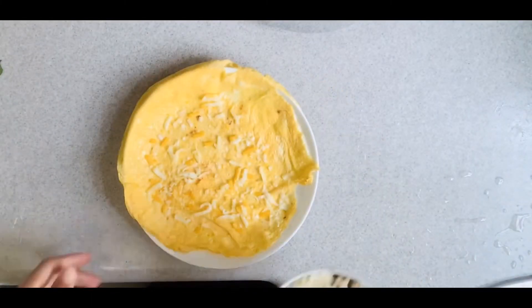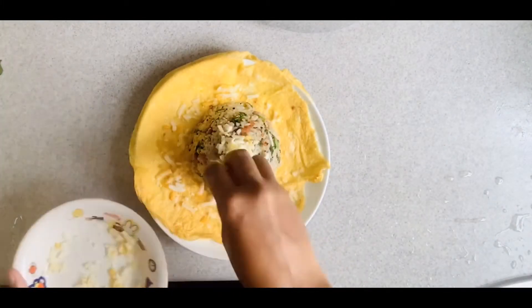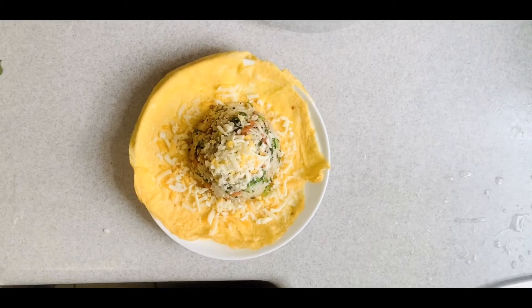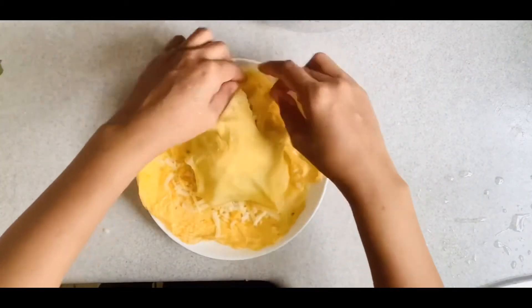So this is how it looks — I put the fried rice into a bowl and shape it, then I add some more cheese on top, cover it, and now it's ready. My fried rice with style is done!